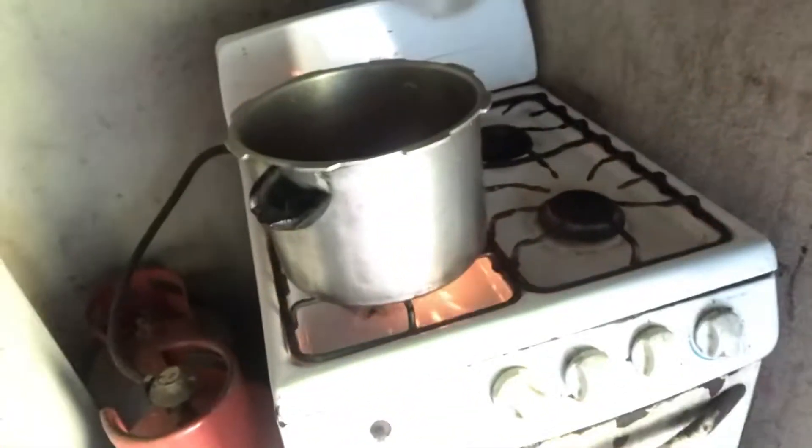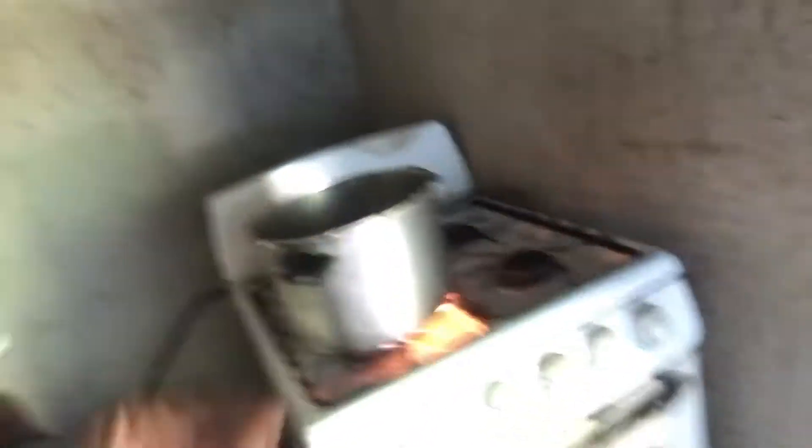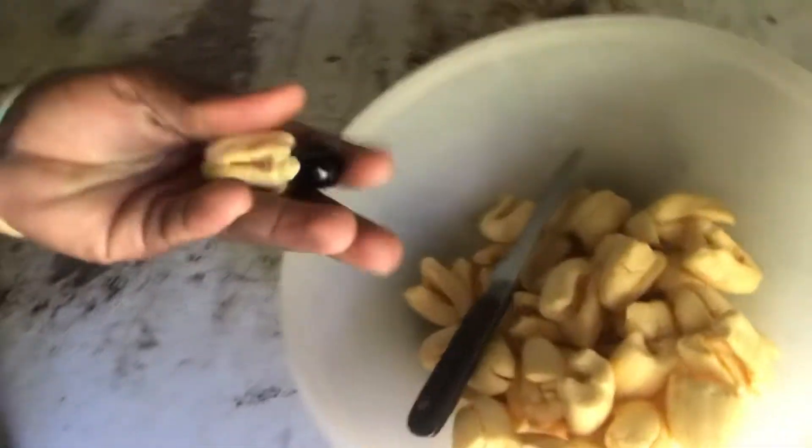You can get poisoned from ackee and all those things if you're not careful. You can also get a swollen belly if you don't have enough salt inside it. So you have to know what you are doing when you are cooking ackee and saltfish. We're just going to finish cleaning up the ackee, then leave the water to come to a boil before we add it in.